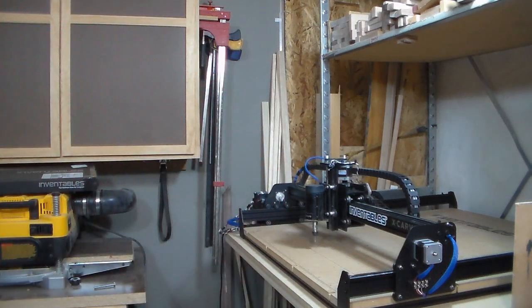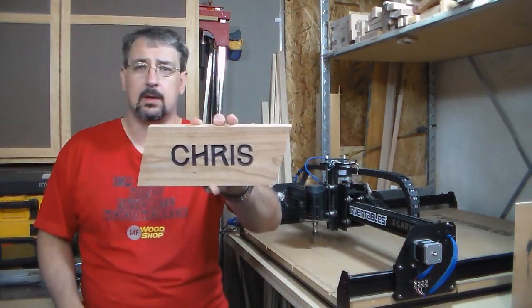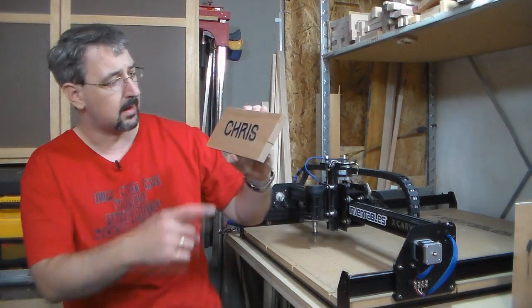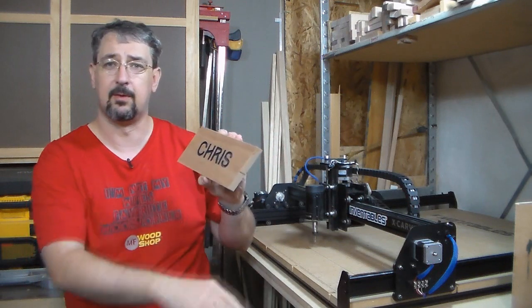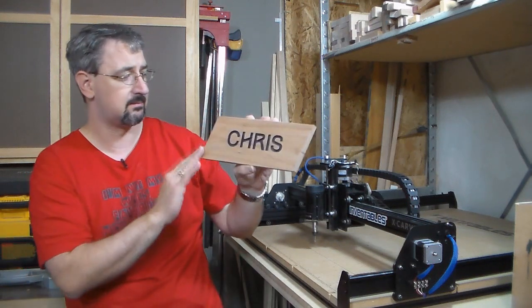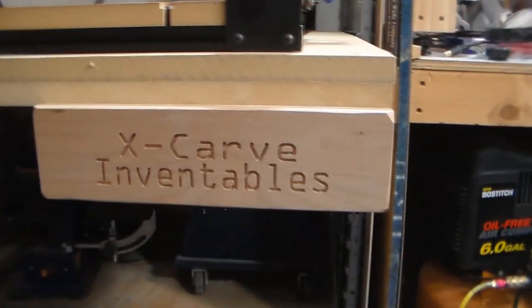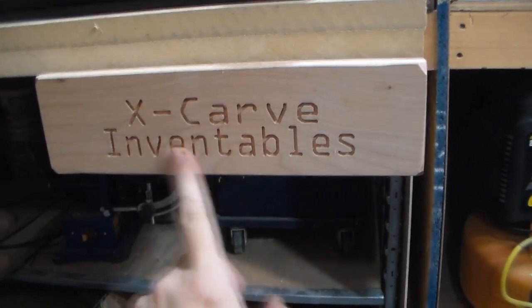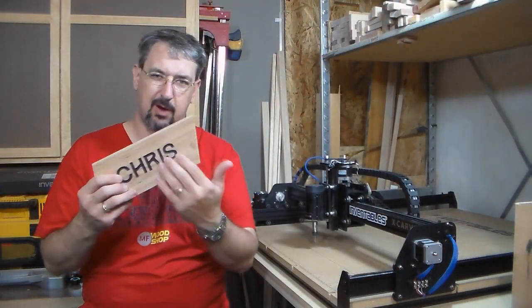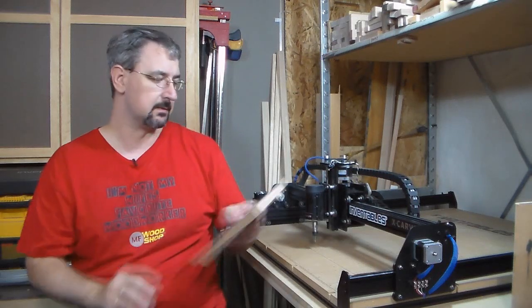One of my first projects was doing my son's name. I painted the board to fill inside the letters, then ran the whole thing through the planer and cut about a 10-degree bevel on each side — I think that turned out pretty cool. The drawer front turned out pretty cool too. I also made one for my daughter, a little bit bigger, out of MDF. I did the same process — painted the letters, ran it through the planer — and that one turned out pretty cool too.